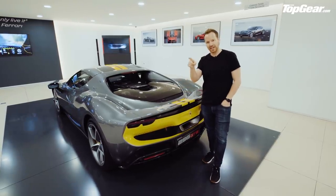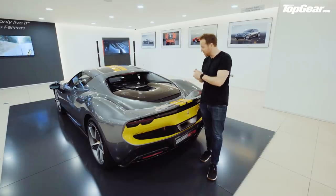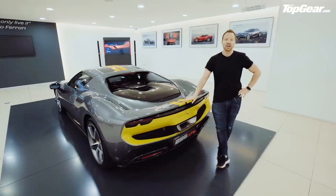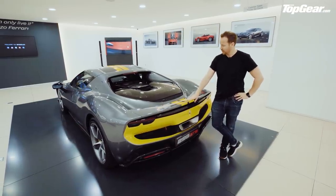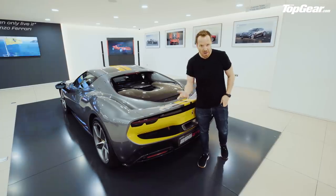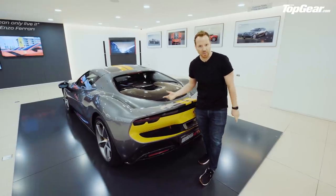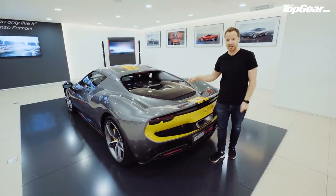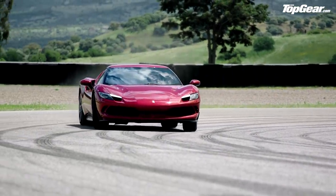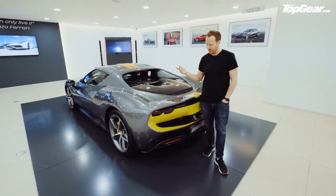So 2.9 litres, twin turbo V6, 120-degree angle — that engine on its own produces 654 horsepower. Then you have an electric motor sandwiched between the engine and the eight-speed twin-clutch gearbox, the same gearbox you get in the Roma and the SF90. That electric motor is quite clever: it can charge up the 7.5 kilowatt-hour battery, it can start the engine, and it can drive the rear axle on its own. This car is rear-wheel drive only, not four-wheel drive like the SF90. Put it in EV mode and it'll do 15 and a half miles, with speeds of up to 84 miles an hour.